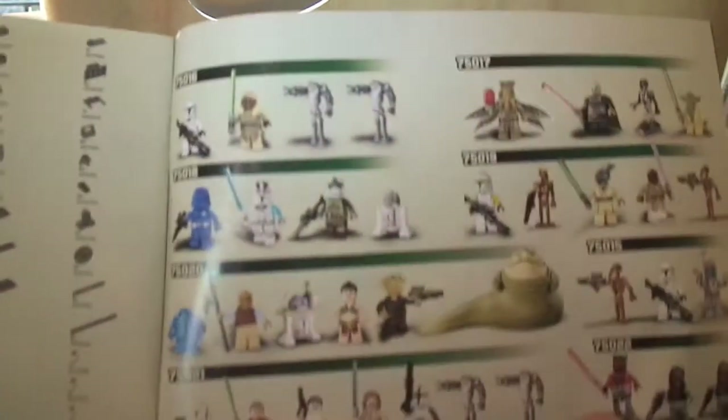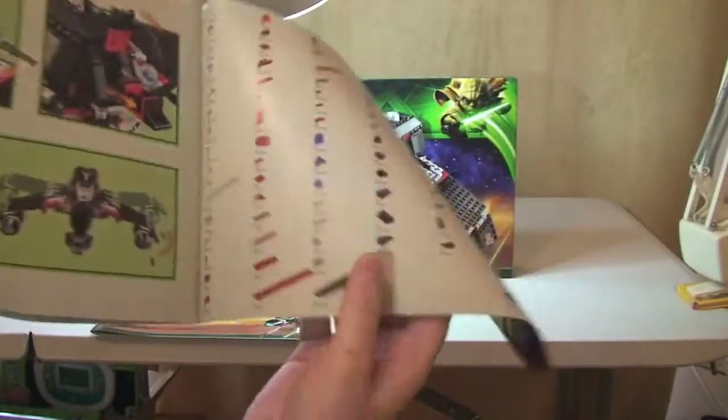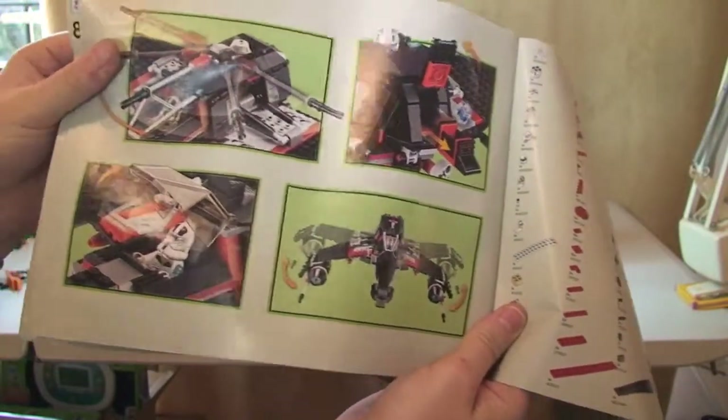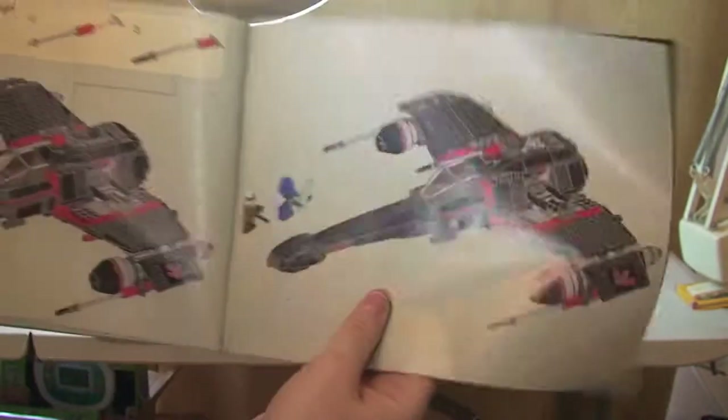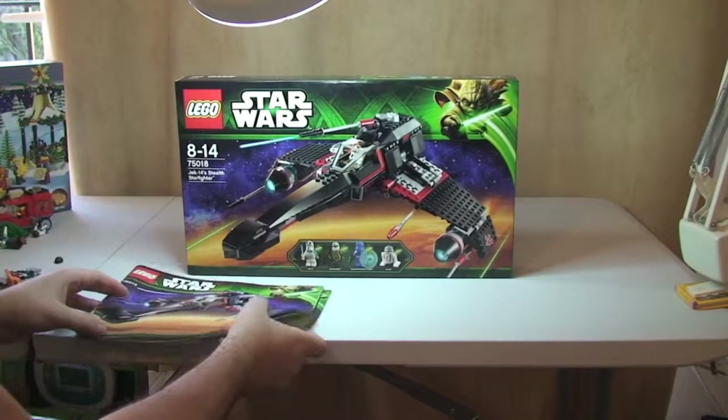You'll see all of the minifigures that are in those sets, and we have two pages of inventory, some features on that set, and a total of 77 pages in this manual. So that's our instruction manuals.